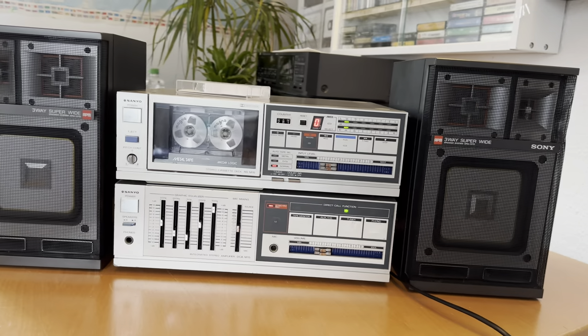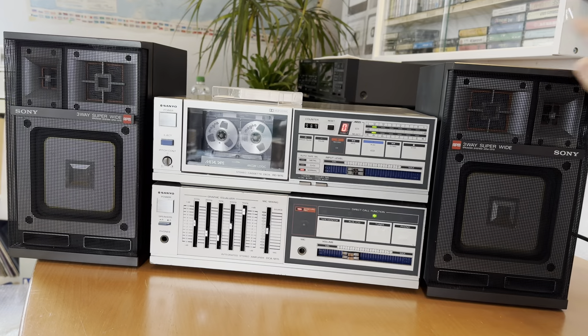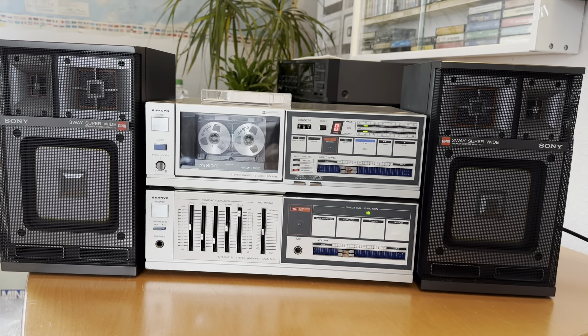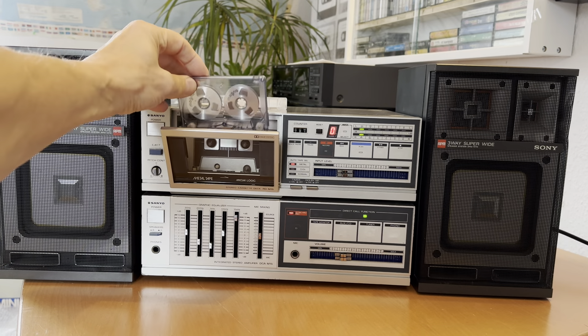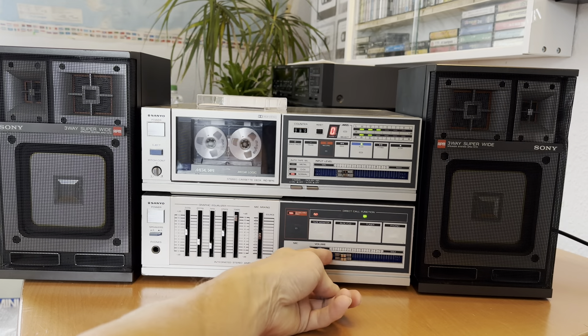Let me first find the best position for them so you are not disturbed watching. I think this position might be okay. Let's have a try to listen. This is a special cassette I have for testing — it's a normal one anyway. Let's switch it on and go.